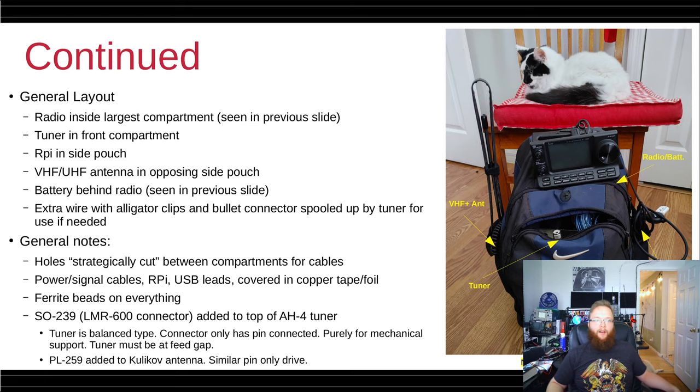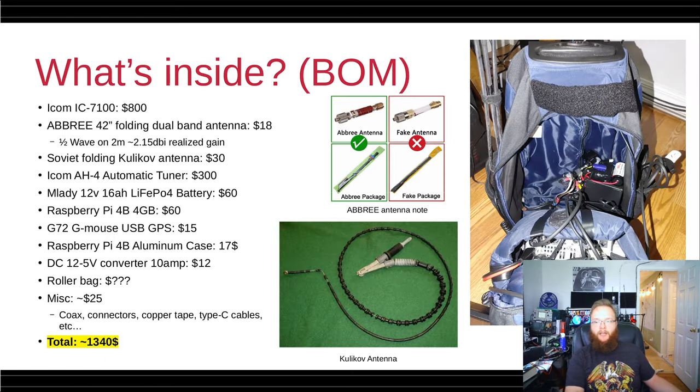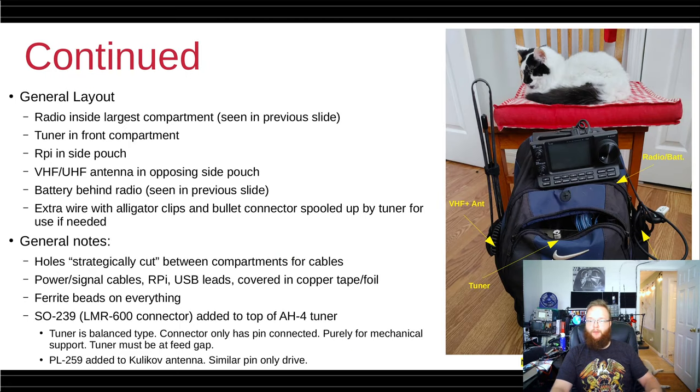The general layout of the bag: the radio is in the main compartment, the battery sits in the back, and the tuner is in the front compartment. The Raspberry Pi is located in the side pouch — you can see the GPS module sticking out the top. The battery is behind the radio when everything is closed up.